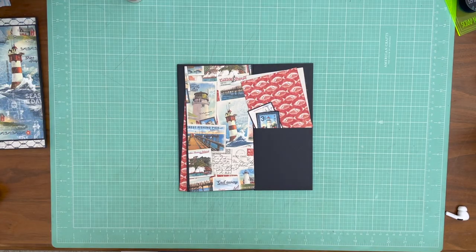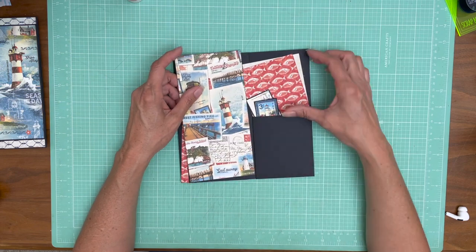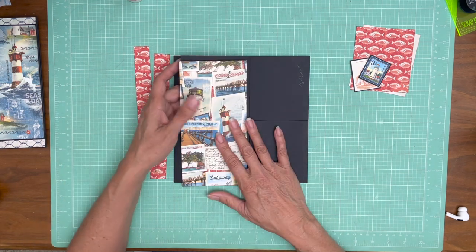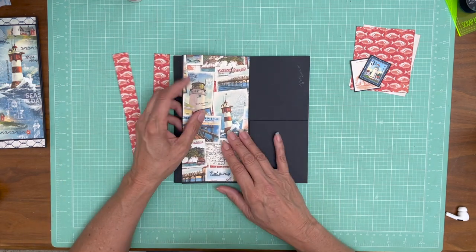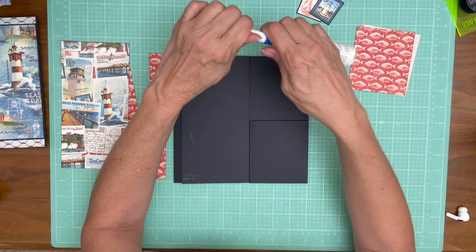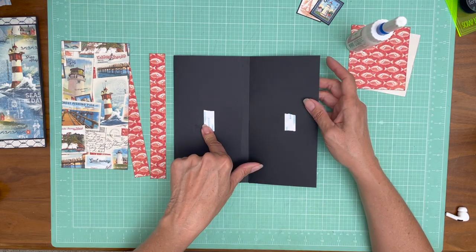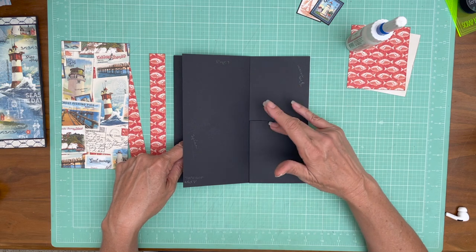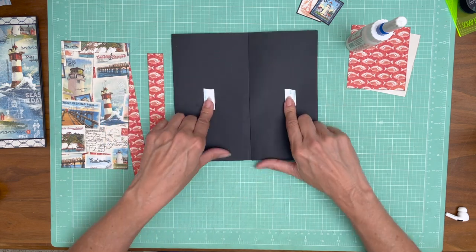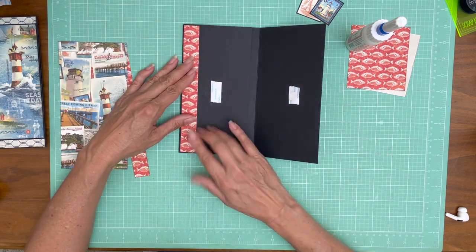Hey guys, it's Daphne from Scrap and Create. We're working on page seven and I'm liking the way this turned out — it's going to be very similar to page two. There is a magnet that's holding these two flaps together, and even if I showed it to you before, you may need to adjust them because I am color blocking and I had to shift these down.